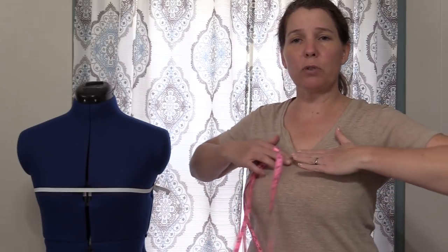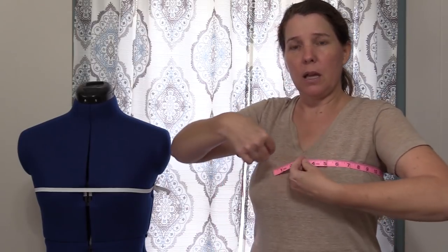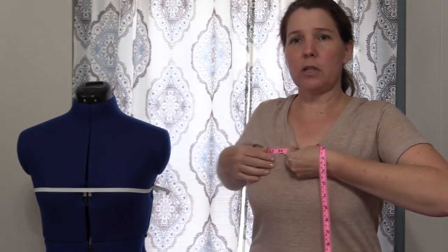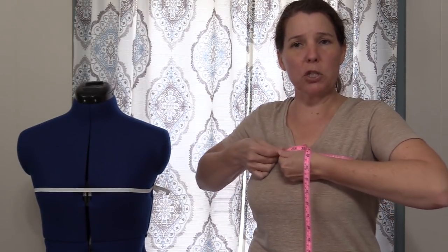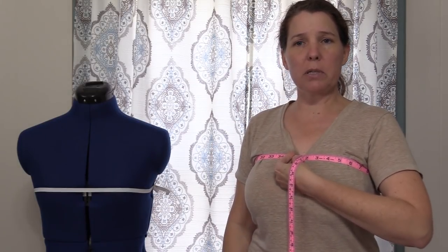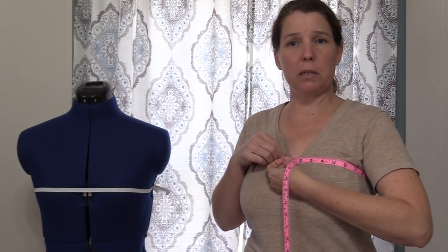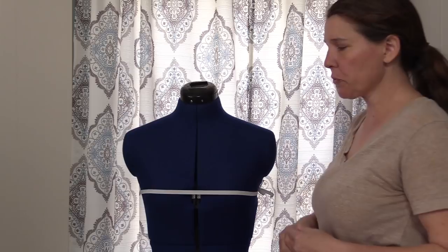The first measurement is the high bust. I'm going to show you on me because it'll be easier to see than on the mannequin. The high bust runs right across the top of your breast line, directly under your underarm. Take the measurement, making sure not to pinch or pull because that will change the measurement. Lower your arms and relax. That is going to be your high bust measurement.